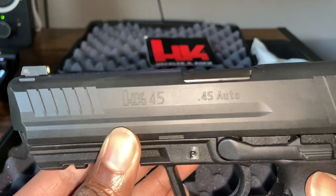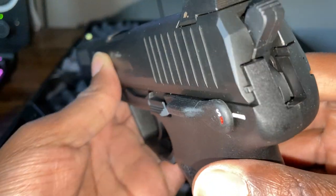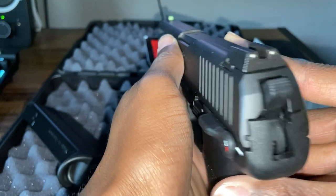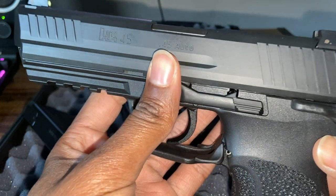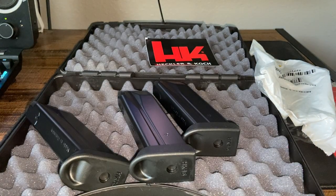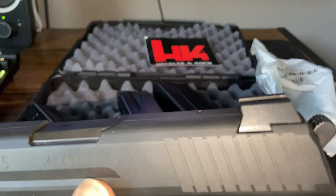Here it is. This is the American version. Oh, it does have full night sights — I thought it had blacked-out rears, but it has full night sights. I'm not sure if these are the Metro or XS night sights.